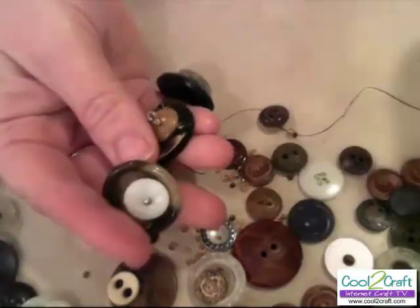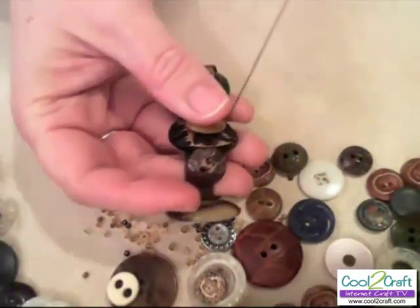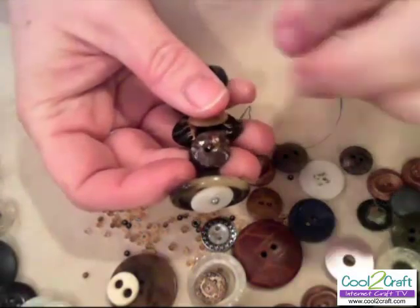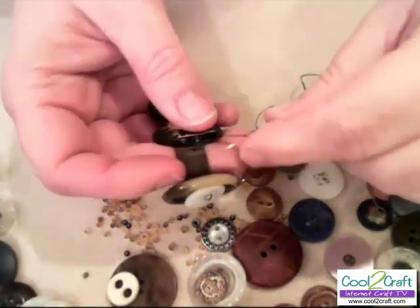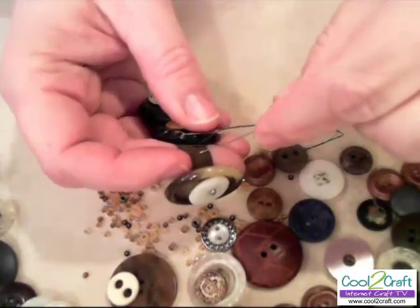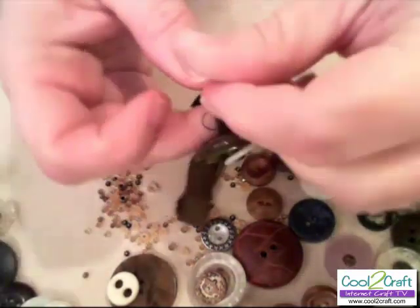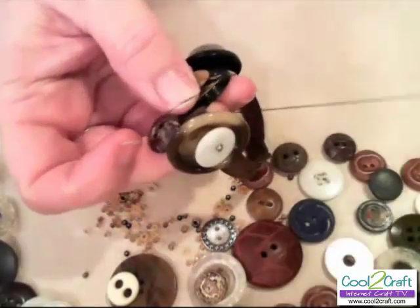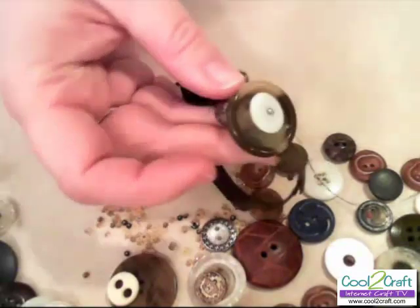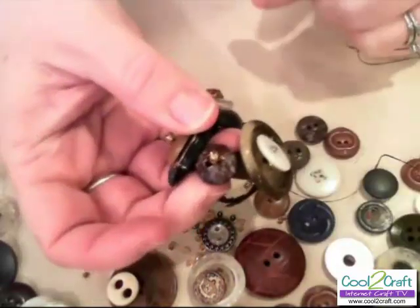Now that I have three of the large buttons on, I've picked up one of the spacers and some beads. I love this button — it appears to be plastic, it's multicolored and faceted, which I just love. It's obviously well worn. And that's what the spacer bead buttons will look like.